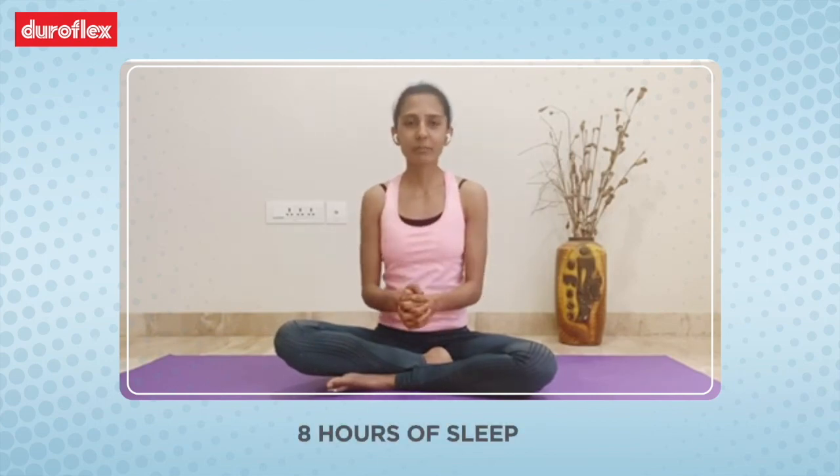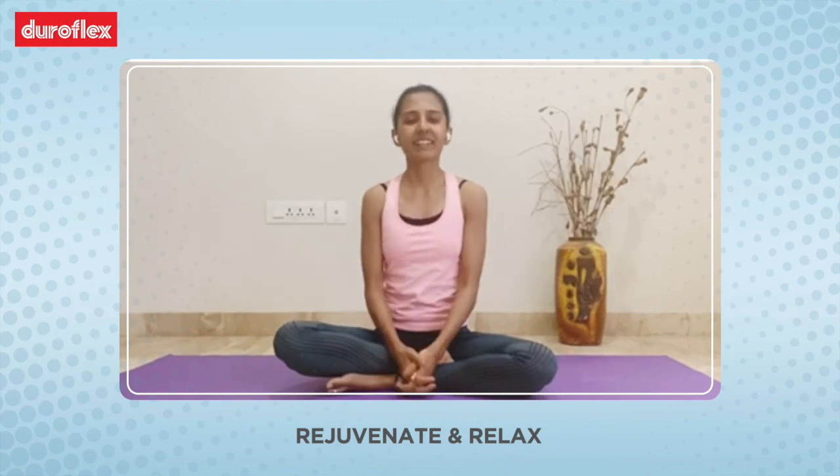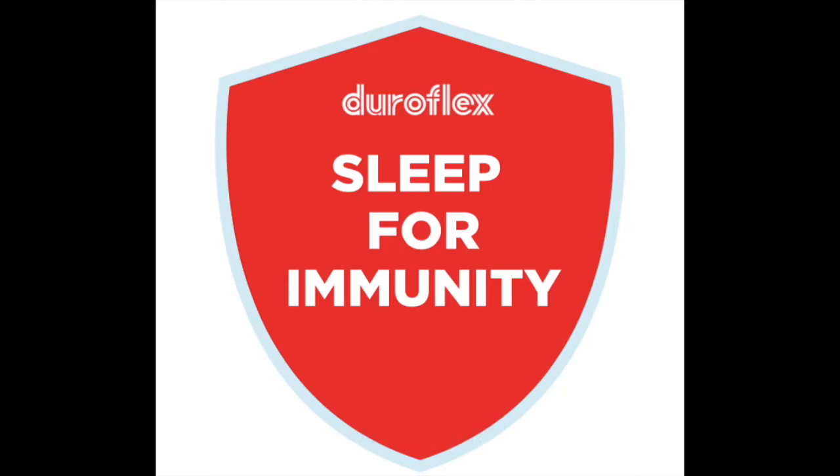Finally, the most important thing that your body needs to recover is make sure you get good eight hours of sleep and allow your body to rejuvenate and relax. Thank you. Stay home and stay safe.